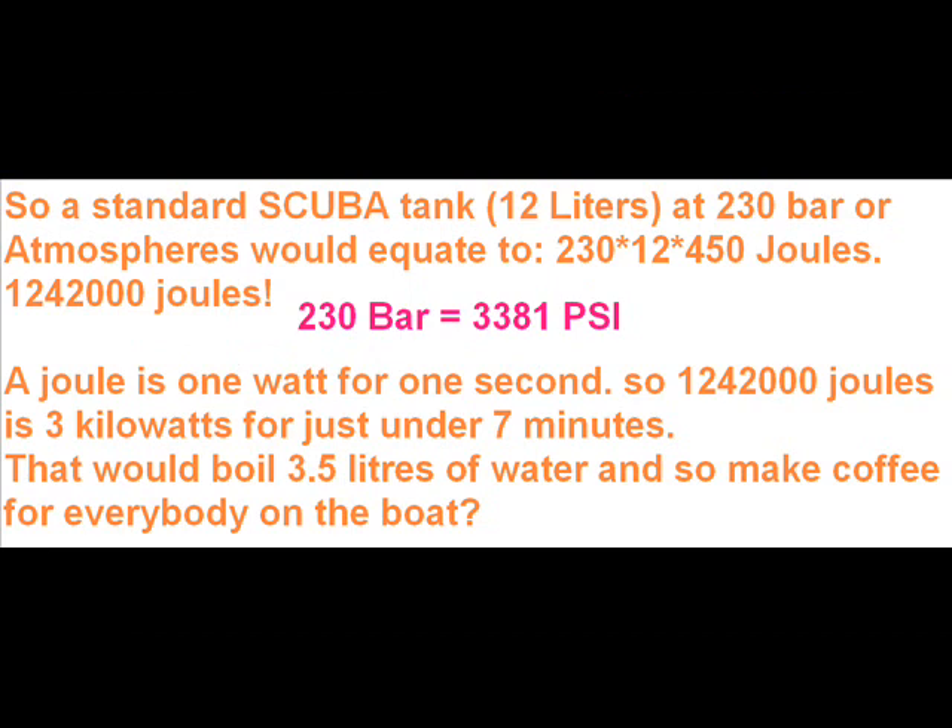So how can you use this energy? Well, one scuba tank will give you 3 kilowatts of power for about 7 minutes. There's enough energy in such a tank to boil 3.5 liters of water.